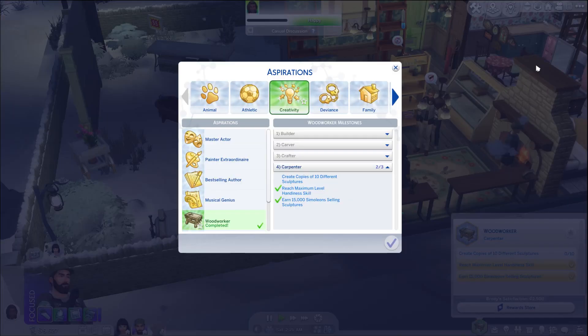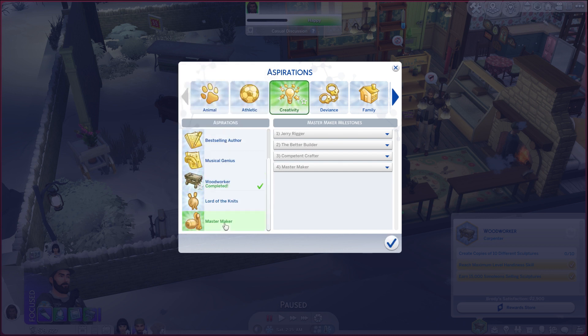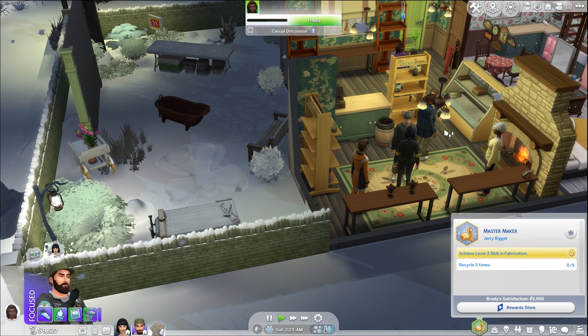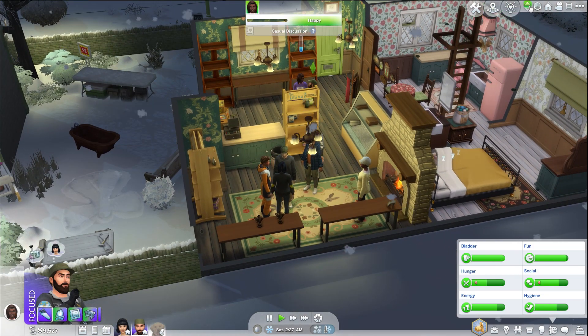We got Carpenter as our trait. What even is that? 'This Sim has mastered the woodworking trade and will now learn all other mental skills 1.4 times faster.' Hell yeah! What aspiration were we working on? Was it master maker? Master maker is the one we're doing now, so we have to recycle five times after that because we already have level three fabrication skill.